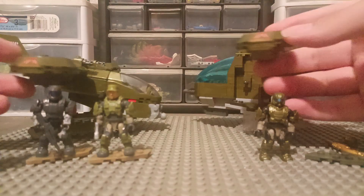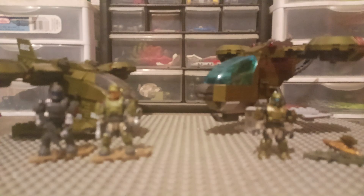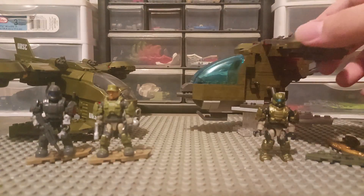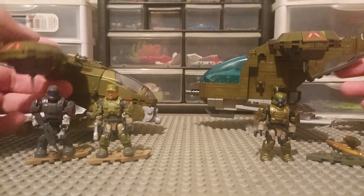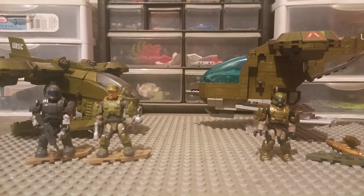I also like the red lines on there — gives it more detail. These two are the exact same pieces. That's pretty much it for the comparison. Which one I most likely recommend is this one, but if you want to save some money, go for that one. That's pretty much all — thanks for watching and I'll see you guys in the next video. Like and subscribe, peace out.